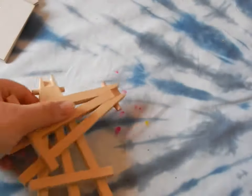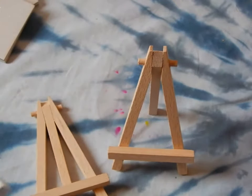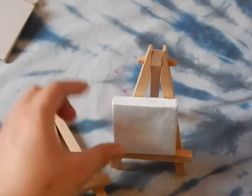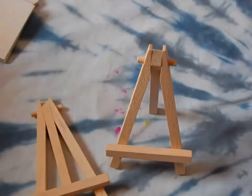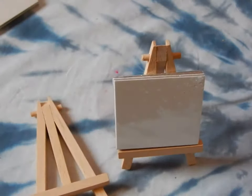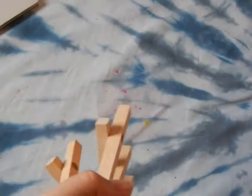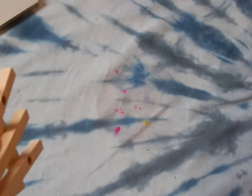The next thing I got are these easels, which is perfect because I just bought a package of a bunch of canvases. I can put the little ones or the slightly bigger ones on them. Either way, I like them. This pack cost $2.99 because I got it at Ross.